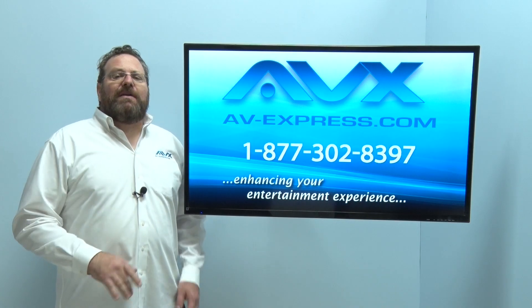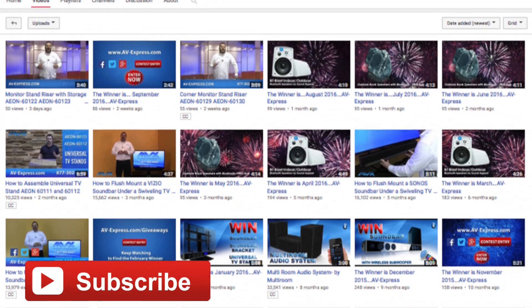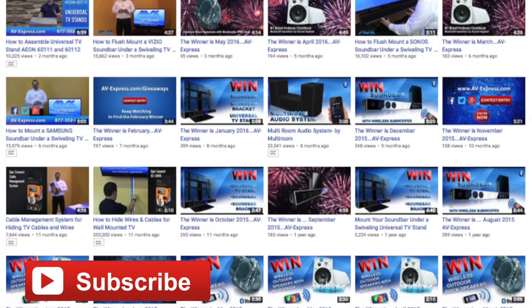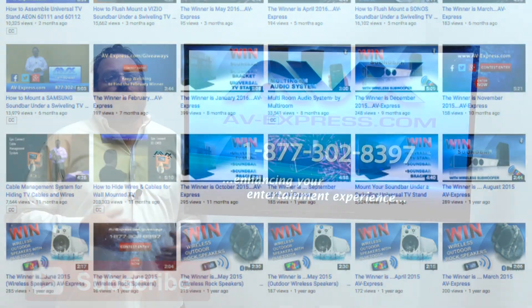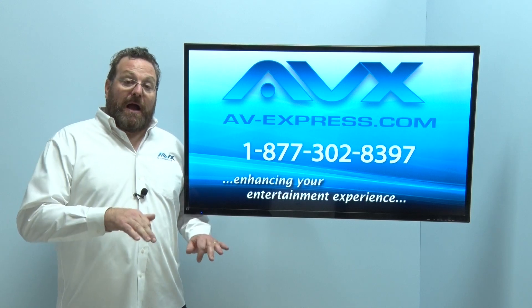Before we dive in, please make sure to subscribe to our YouTube channel to see the latest product offerings, helpful installation videos, and how to get entered in our monthly giveaways. We would really appreciate a thumbs up and would love to hear your feedback by commenting below.